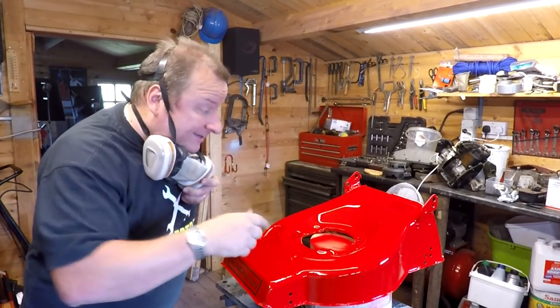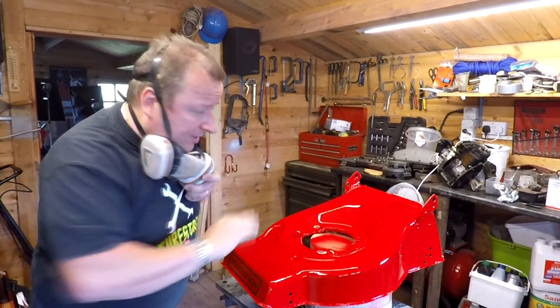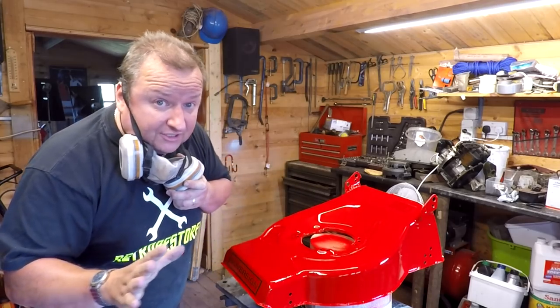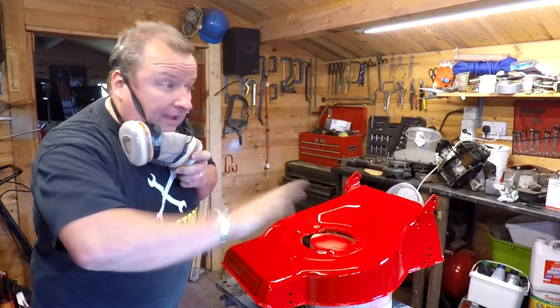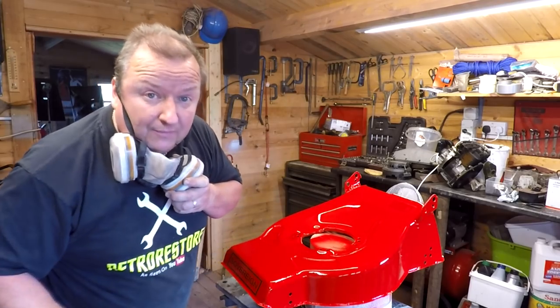I've had no other option but to bring it inside — them little black beetles were going all over it. I've got them all off, luckily enough, but I wasn't going to take the chance. I've got the ventilation fan in here now, and we're going to just put this second coat on and leave it at that, so just bear with me.